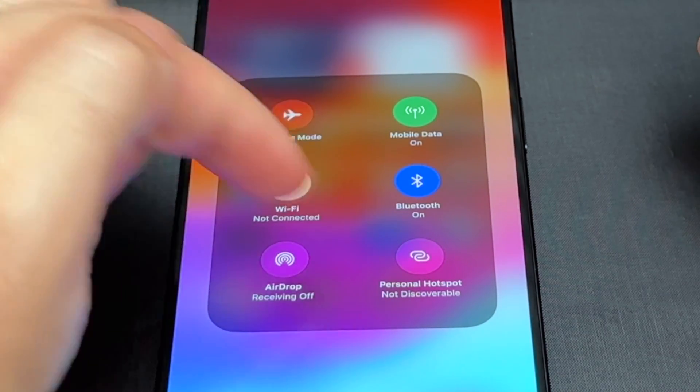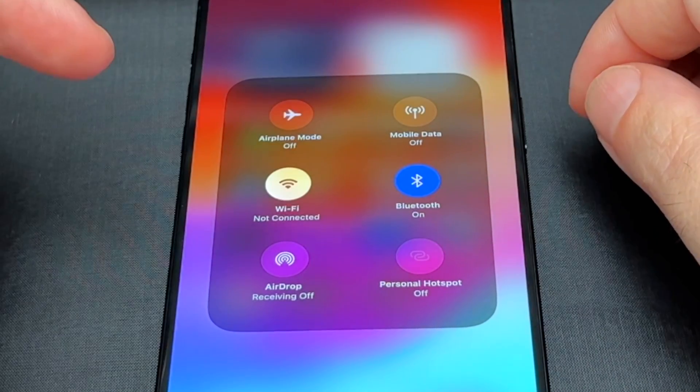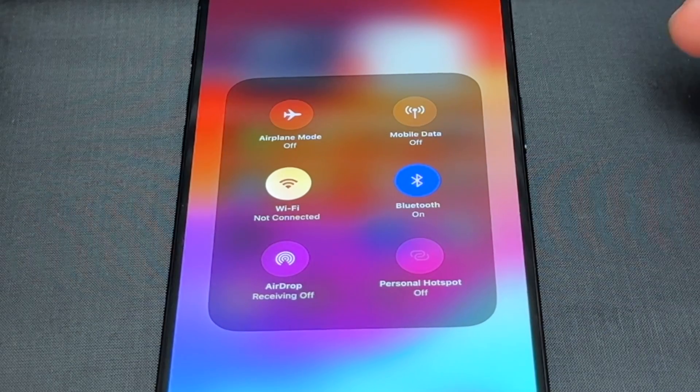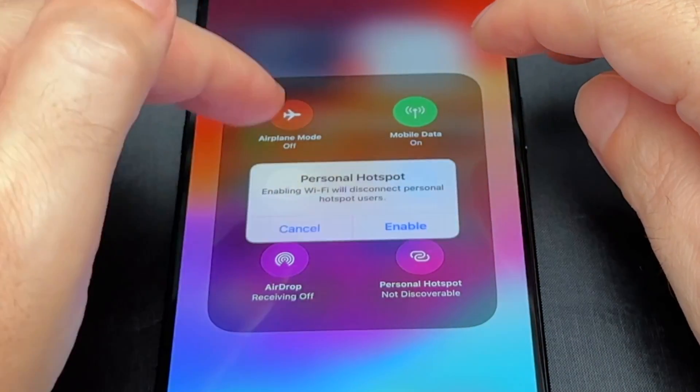They're basically interlinked. And if you turn off cellular too, it basically turns the hotspot off as well, because you can't do a hotspot if you don't have a cellular connection. So just keep that in mind — these things are all linked together.